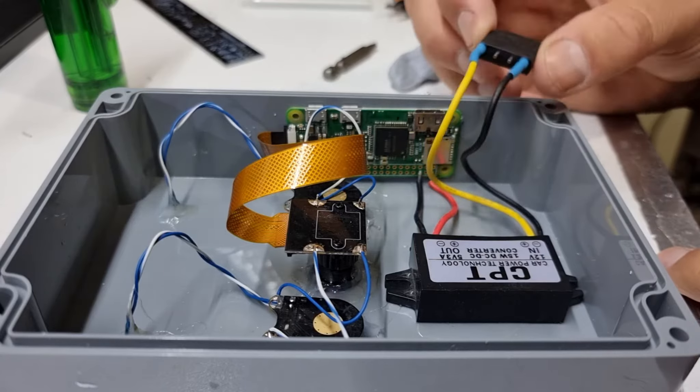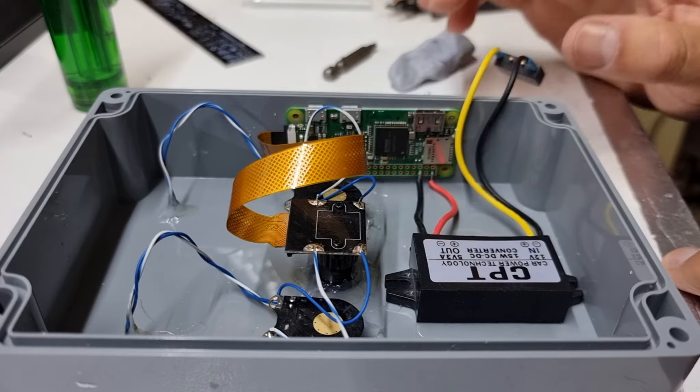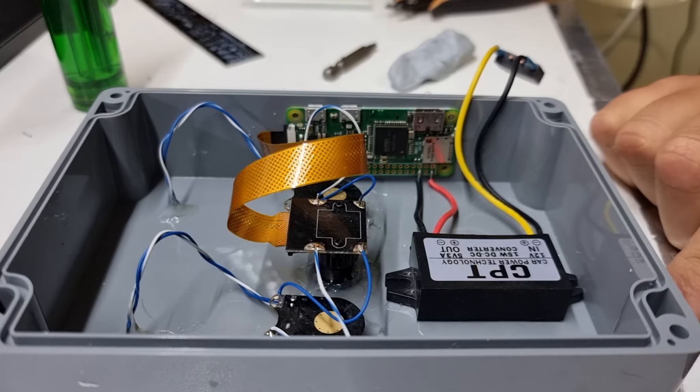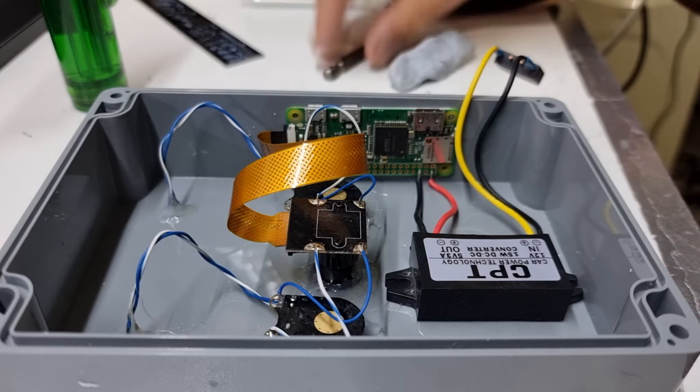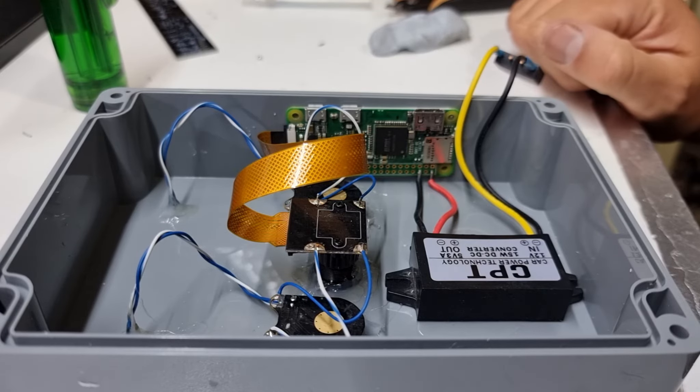All I need to do now is find myself some sort of DC socket and a couple of bits of wire, and I'll look at the breather tube later on. Let's go find our bits and bobs and see if we can get this tested.